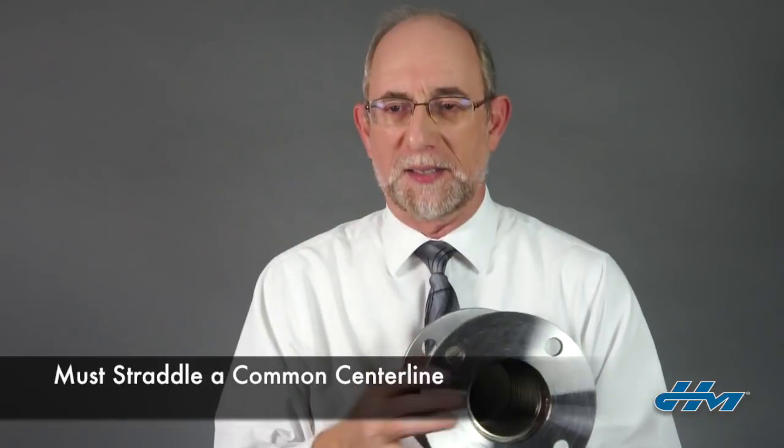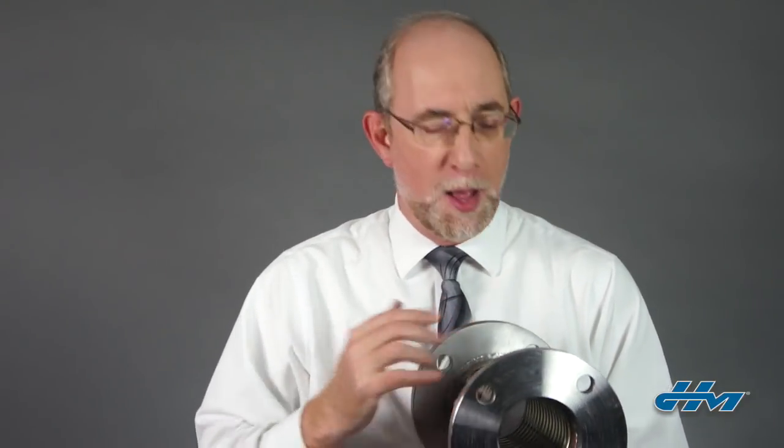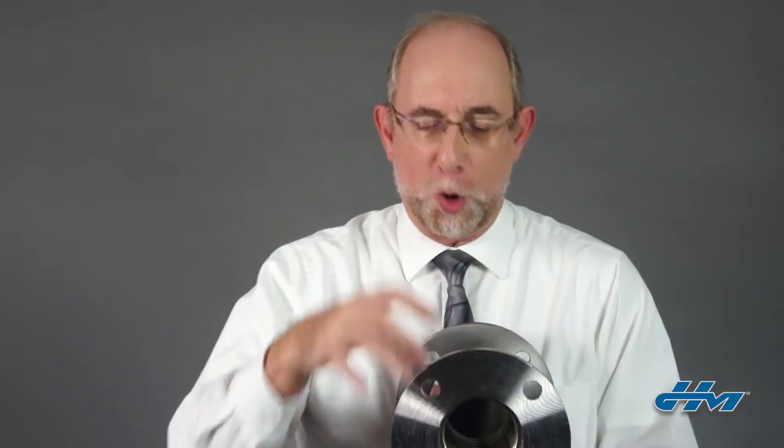We're often asked: what is that center line? If the hose is installed with the flanges vertical like this, then that center line is 12 o'clock, and those bolt holes must straddle that center line equally. A good way to measure that is to put bolts through these bolt holes, set a level on it, and once you level that out, you know that it straddles that center line equally.